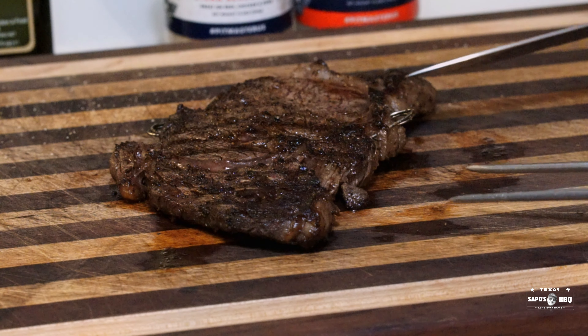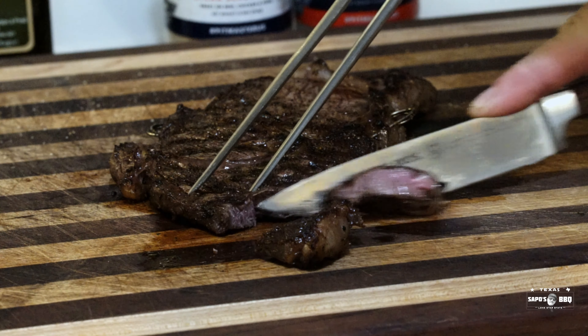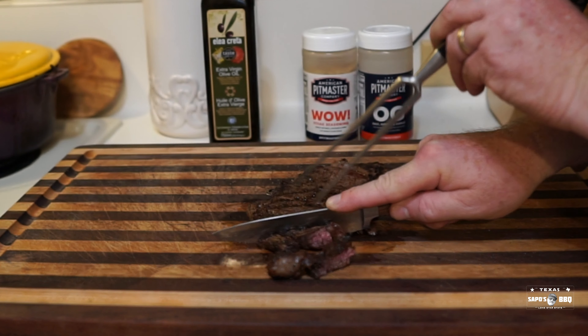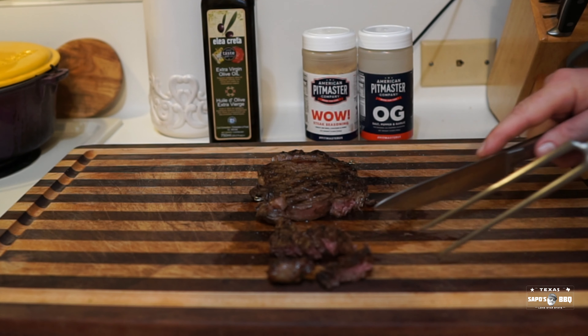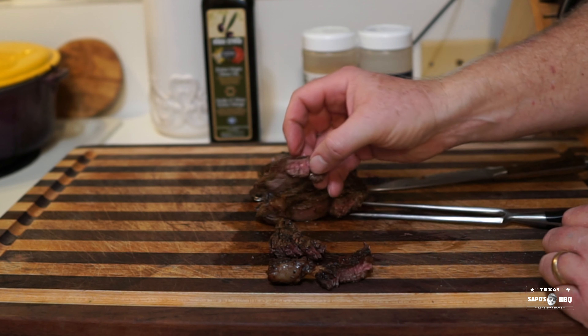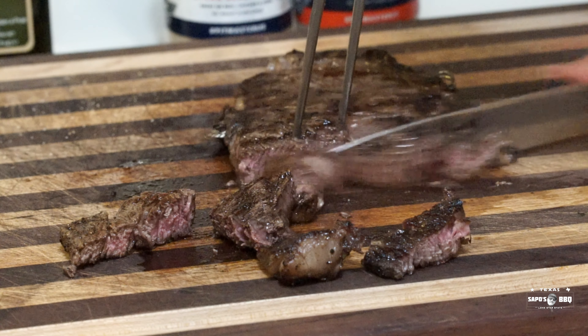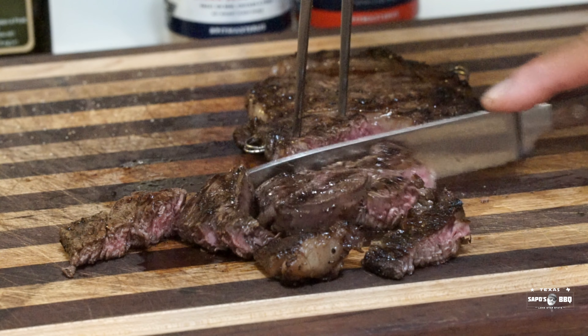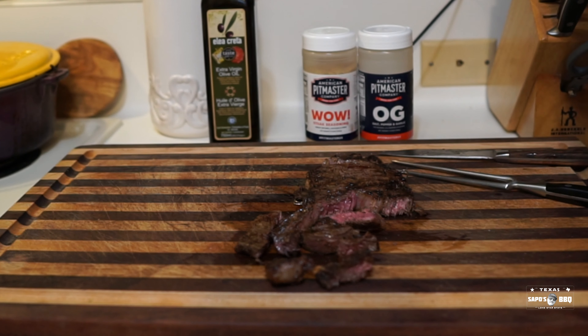Alright folks, here it is — came out pretty good. Let's commence to cutting it. This is Wagyu, remember. Cuts really nicely. Chuck eye — that's how it looks. Let me cut a bit more over here. That looks pretty good — cooked nice, about medium rare. So there's only one more thing to do, and you know what it is.